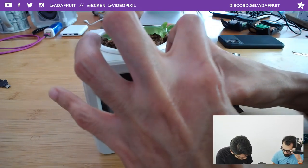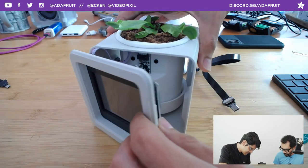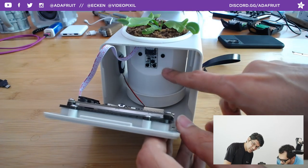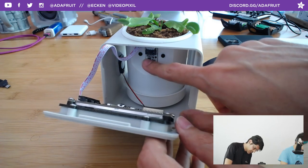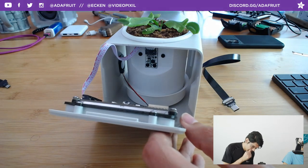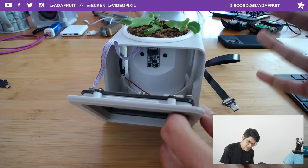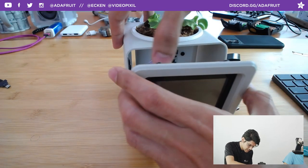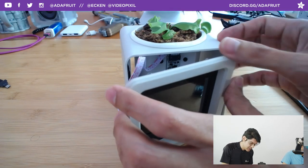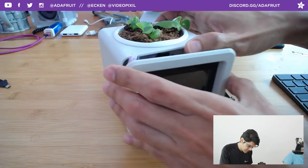Let me pop this open to show the inside — just get your nail in there and pop it. There's the Stemma soil sensor. You see this cutaway: it reveals just the electronics and the connector, but the rest of the green PCB is actually in the soil. The drip tray makes sure you can contain the water. It's also parametric so we can make a bigger version. The I2C Stemma connector is right there, so it's super easy to disconnect for maintenance.